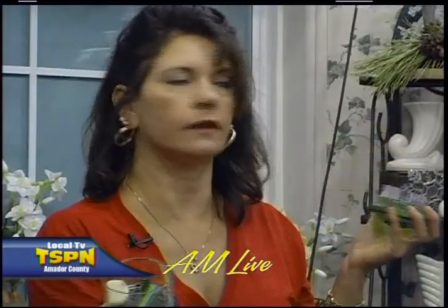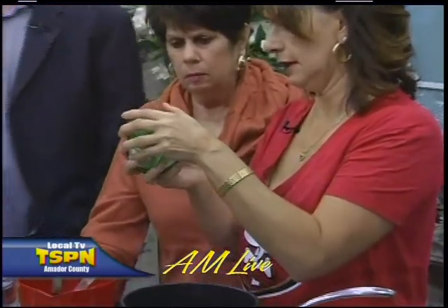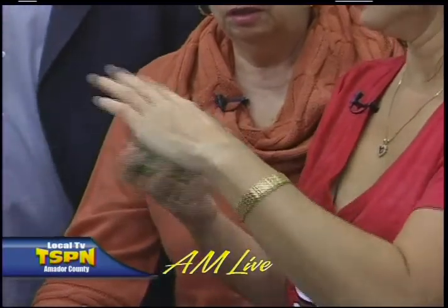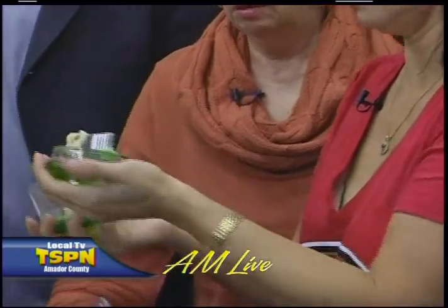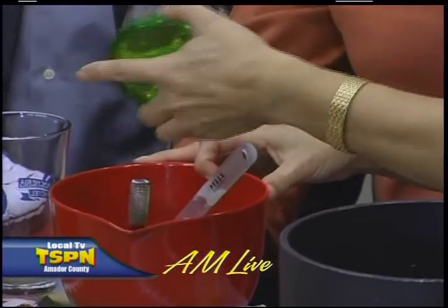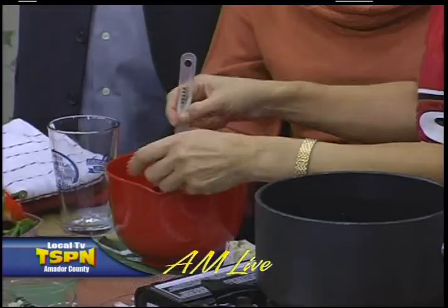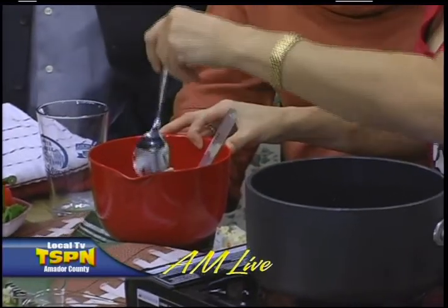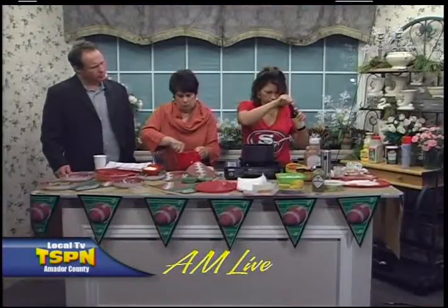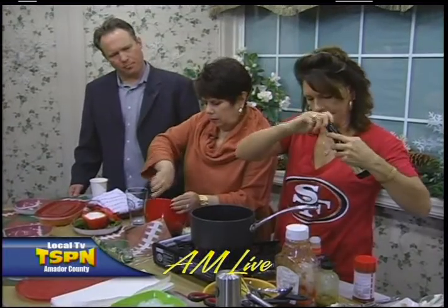This is half a clove of garlic. If you don't have one of these little garlic twisty things, you have to get one — keeps your fingers from getting stinky. We'll put in about a quarter to half a clove, depending on how strong you like it. I'm going to throw in a little Worcestershire sauce — about a third of a teaspoon, maybe two shakes, because that's pretty strong.